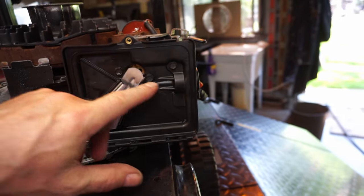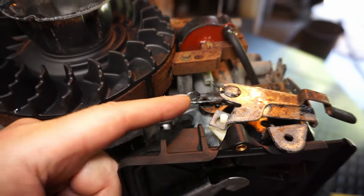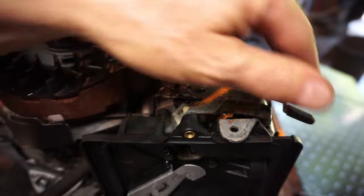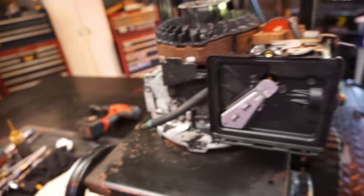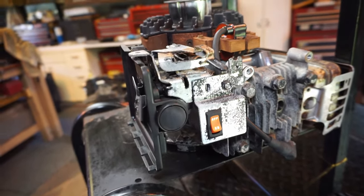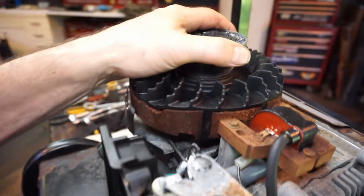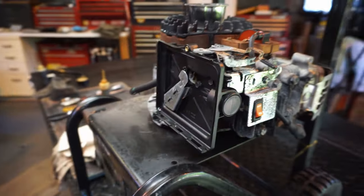Let's get this carburetor off - these three bolts, those two back there. It just slides out from underneath the choke mechanism. Look how nice and clean it came - I don't see any issues honestly. Let's just go through it the way I normally go through it. We'll go over the spark, clean the magneto properly, do all of that. Let's do the carb first.